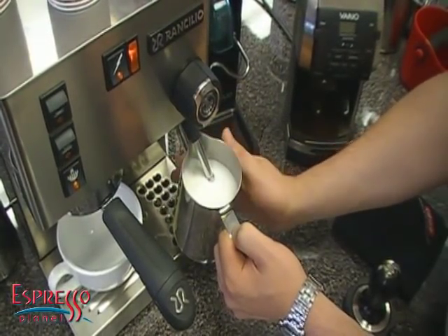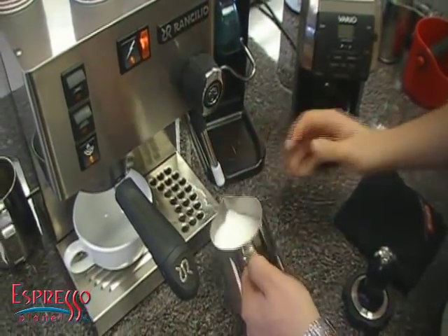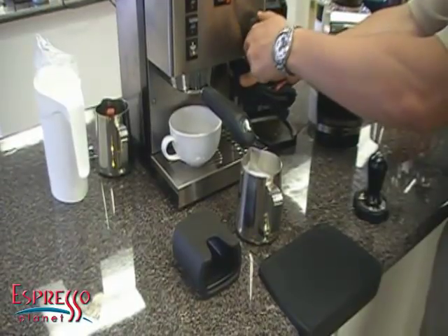I'm also using my hand on the side as the thermometer. When it gets too hot to keep my hand there for even a couple seconds, and before it starts sounding like a rocket ship taking off, you want to stop steaming. Right now it's getting to the point where I can't keep my hand on there any longer, so I'm going to turn it off. Always wipe off your wand right away and give it a quick purge — that's very important.